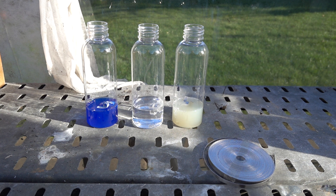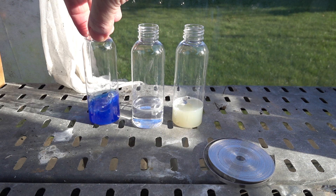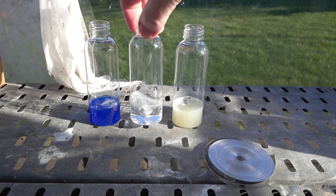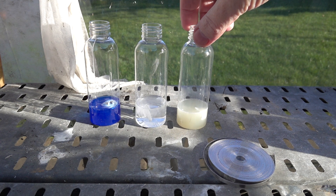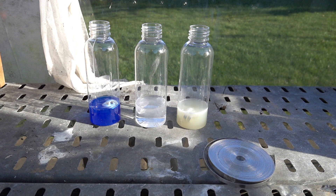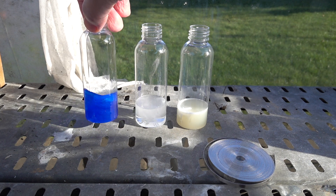In all three cases you should be able to see that the magnesium is floating. Let's just give them a little swirl — it's sunk in the ethanoic acid. Up it comes with the bubbles again. So we've got bubbles in all three cases, and the magnesium is reacting with all three acids.